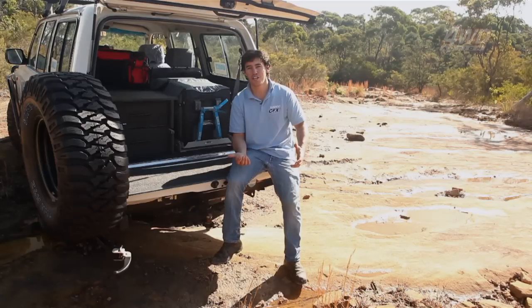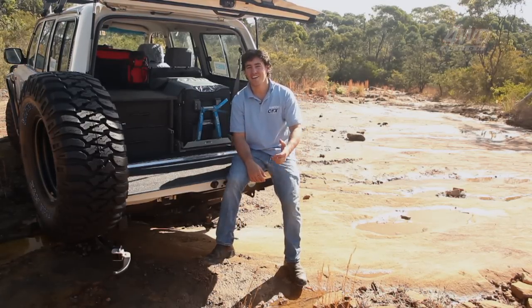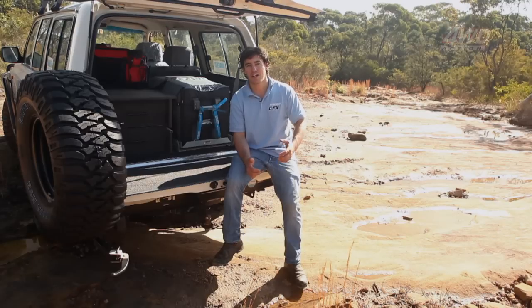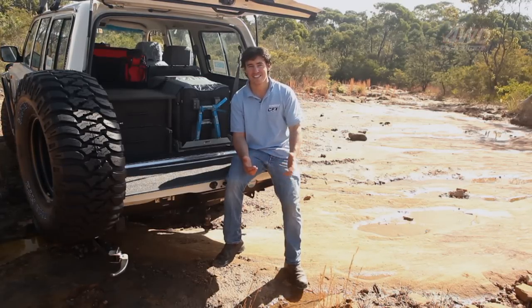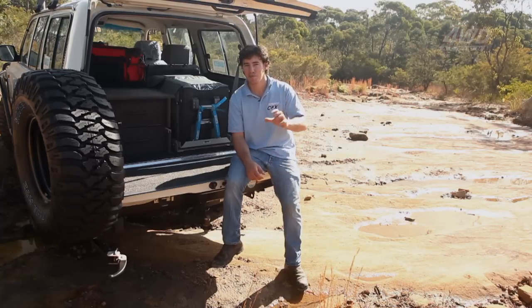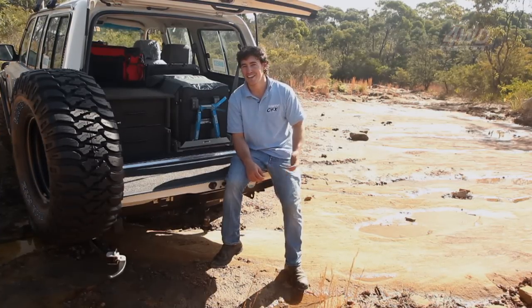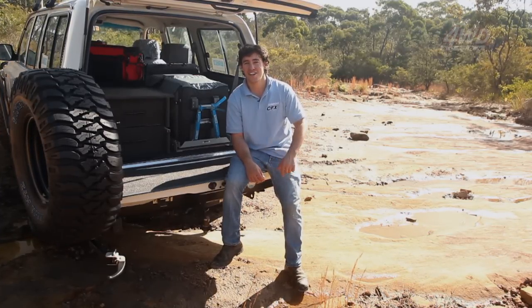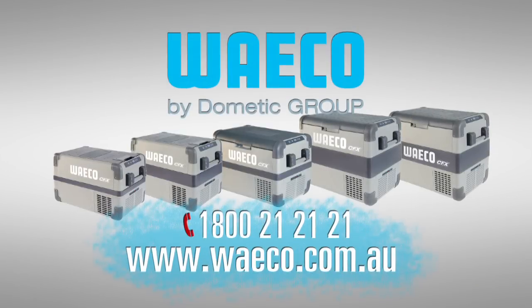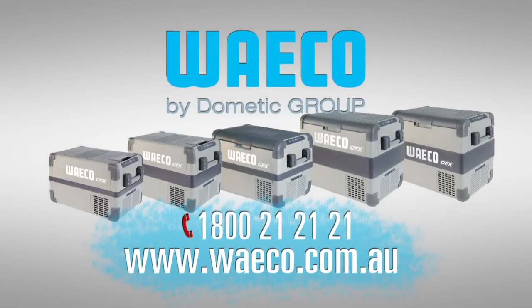Your 12 volt fridge is a huge investment, and like any investment you're going to want to protect it. Today we ran through some of the best tips to make sure your fridge runs efficiently and safely every time you're out in the bush — that way you'll get to share plenty more great adventures together. For more on the CFX range of fridges, go to www.waeco.com.au.